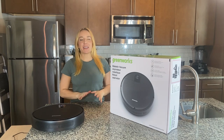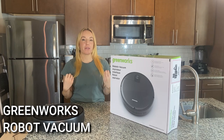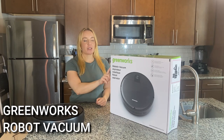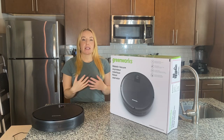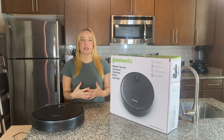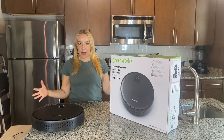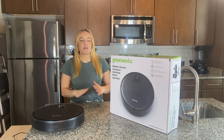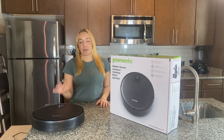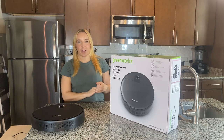Hey there shoppers! It's Amy and I am so excited to introduce to you guys my new favorite robot vacuum. This is from our friends at Greenworks. If you guys have not heard of Greenworks, they make incredible tools that make your life easier both indoor and outdoor. Their leaf blower is one of Adam from 911 Studios' favorite tools and I'm quickly becoming a huge fan of this Greenworks robot vacuum.